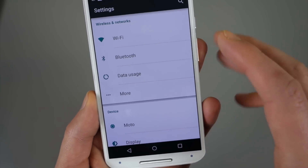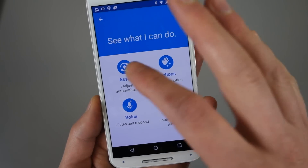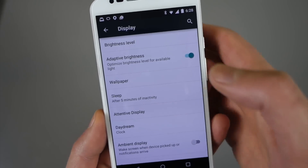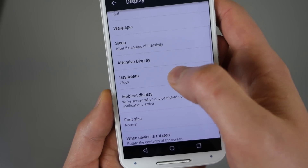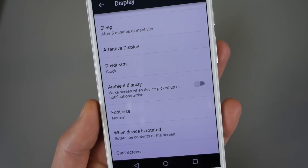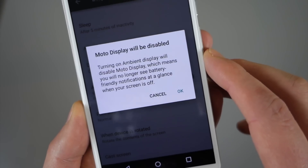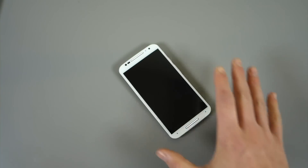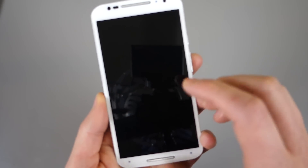Let's look at some of the different things that have changed. If you go into the Moto app, things don't necessarily look all that different — you've still got Assist, Actions, Display, and Voice. If you go into Display, we do have adaptive brightness now — gone is automatic brightness, in is adaptive. That's a new setting. Attentive display was there before. We do have ambient display though — I did a previous tour of ambient display on the Nexus 6, since it's currently the only device that has it. But Motorola tossed it in with Lollipop. So if we activate this, it says if you activate this, Moto Display will be disabled.